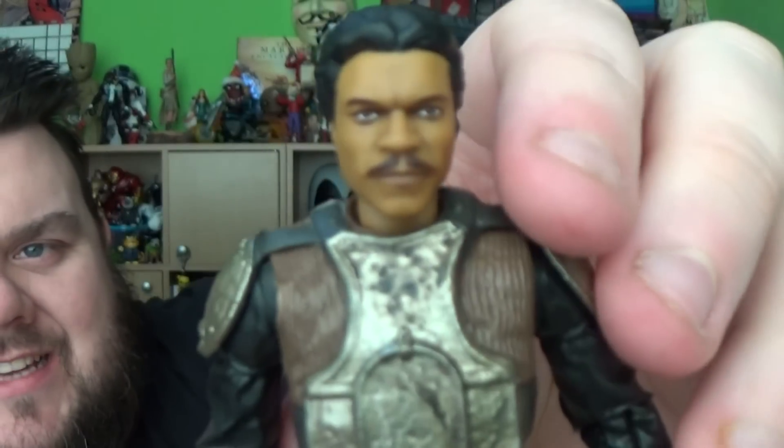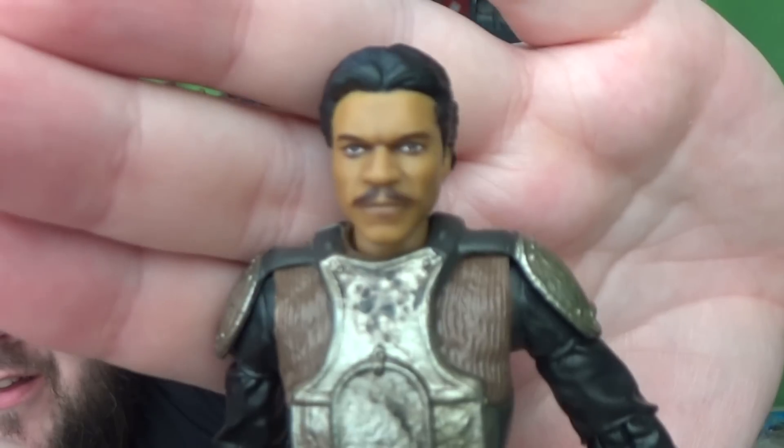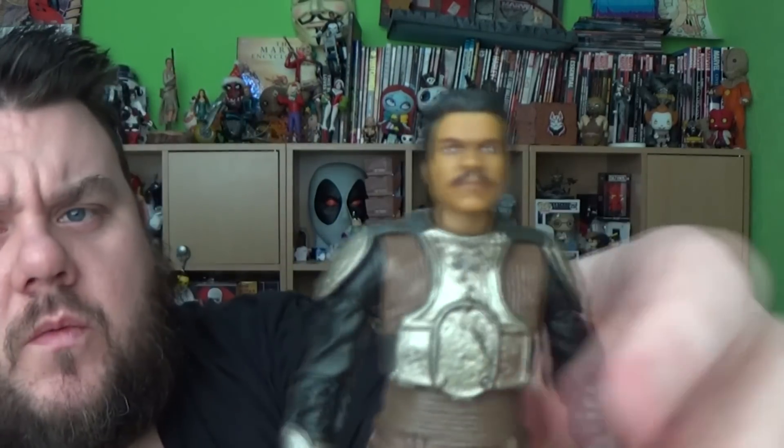Here he is out of the packaging, looking awesome. Look how awesome that face sculpt is — that looks like Billy Dee Williams so much. I'm wondering if we can pull that head off to put on other figures. I don't want to break it, but I'm hoping we can take the head sculpt off this one and use it on the old Lando, so we can have this new face sculpt on the traditional-looking Lando.